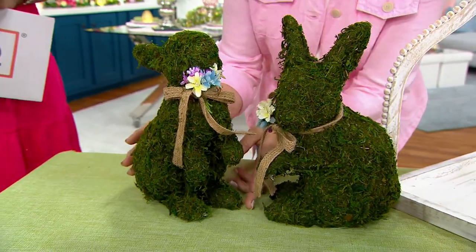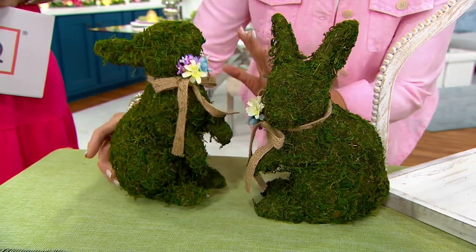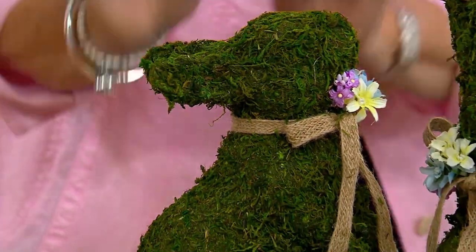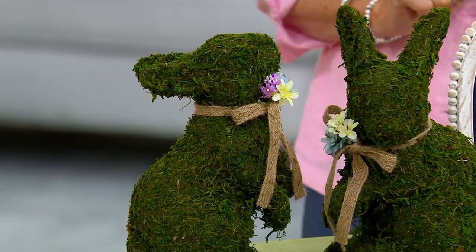They're moss — beautiful moss bunnies. It's real moss that has been applied to the form, the shape of the bunny, with their little sweet jute ribbon and little flowers. I love that their poses are different. They're playful.